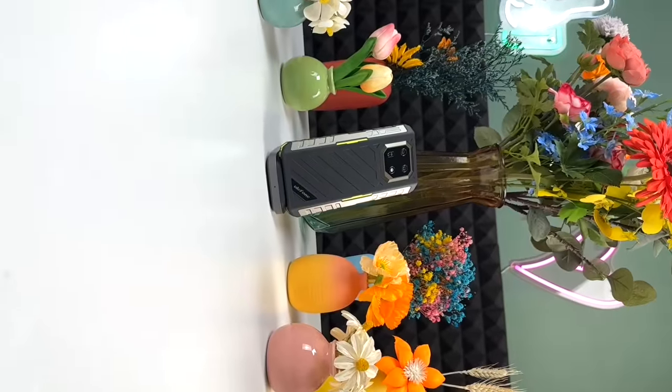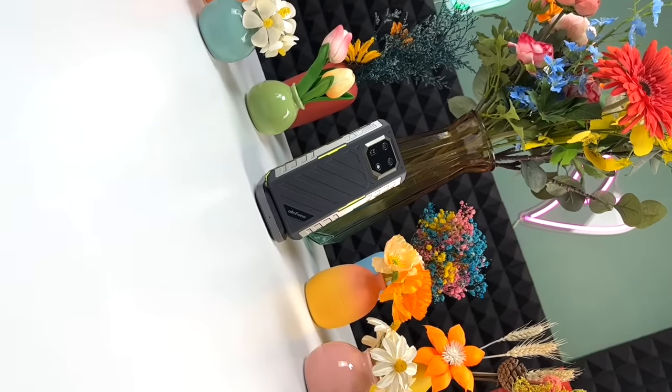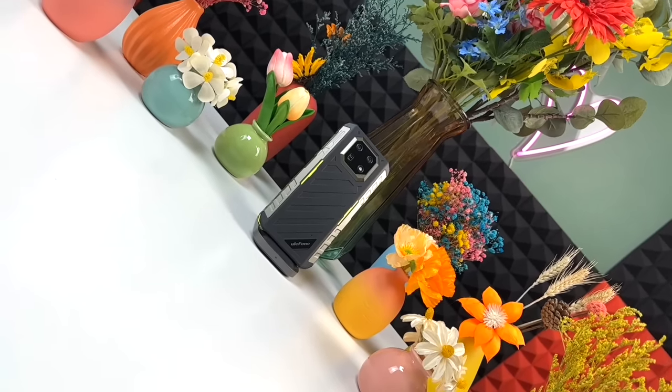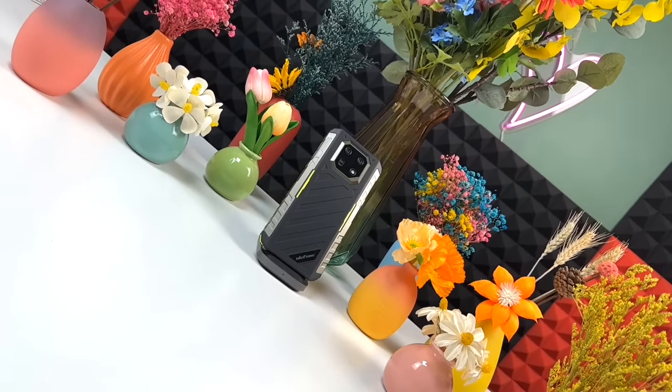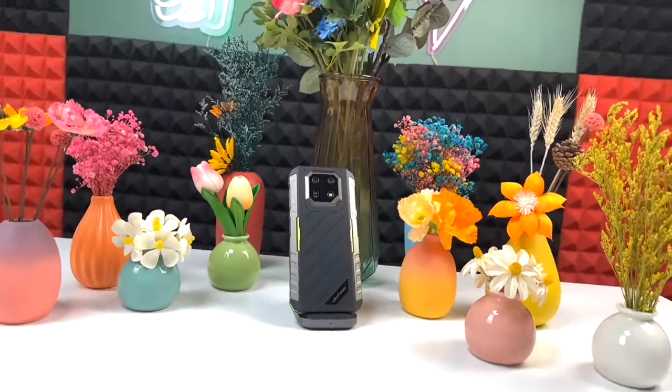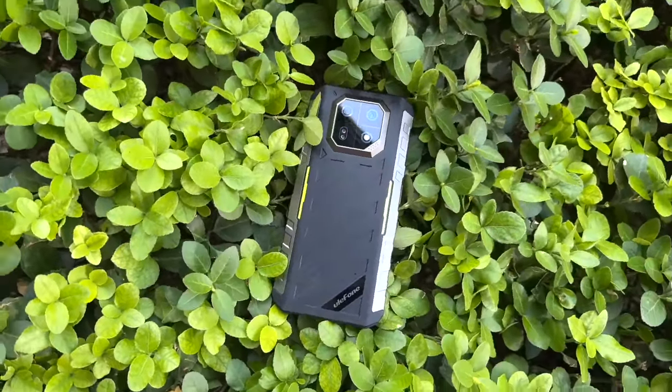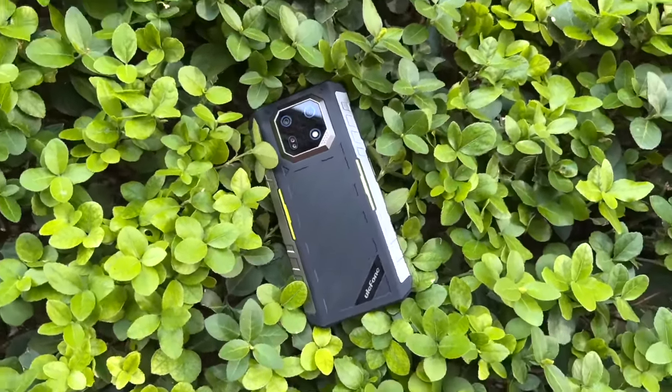Finally, I think this time Ulefone has nailed it. They have delivered a rugged smartphone that actually offers better value for money, and comes with a pack of features inside a thin housing which is so very slick and lightweight that it doesn't even feel like a traditional rugged smartphone.